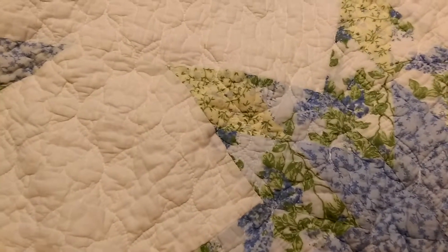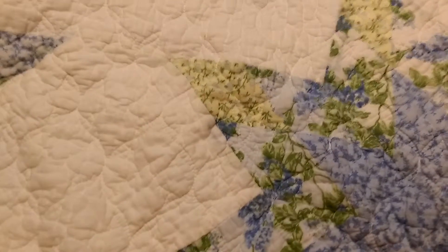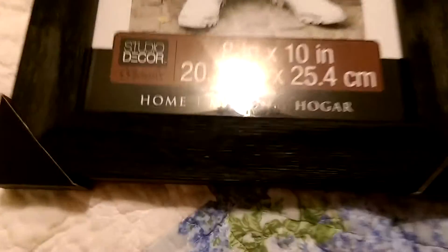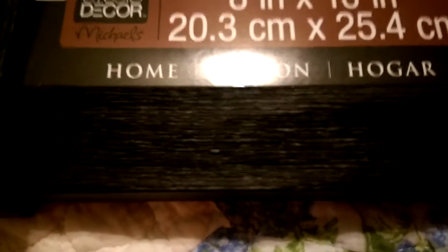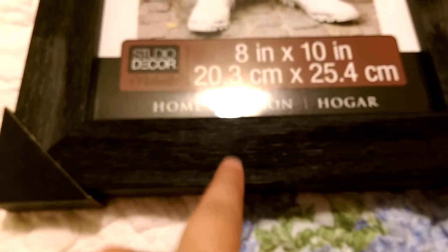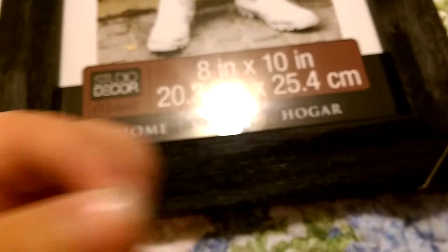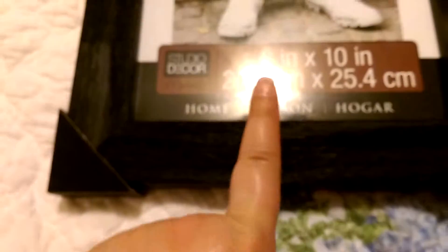The first stop I made today was at Michael's, and I picked up this picture frame. It's not really distressed — it's more of a rustic wood, which apparently if you rub it, pieces of it come off like little splinters. That is not good. Wouldn't want that in my foot. Let's just go ahead and move that off to the side — won't be rubbing it again.